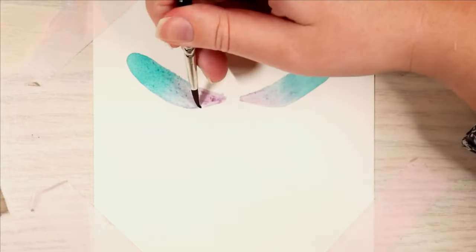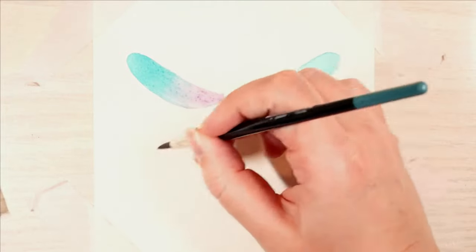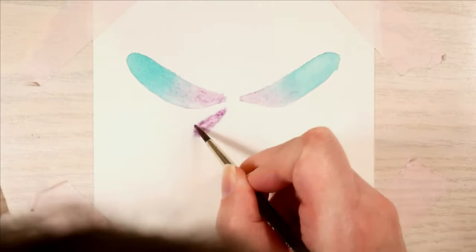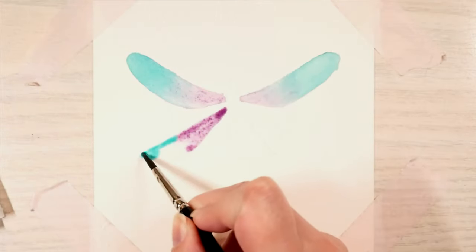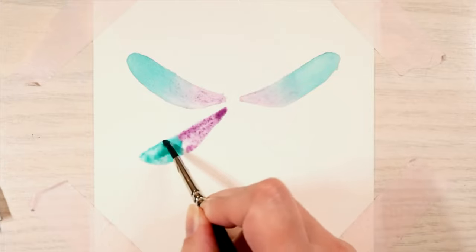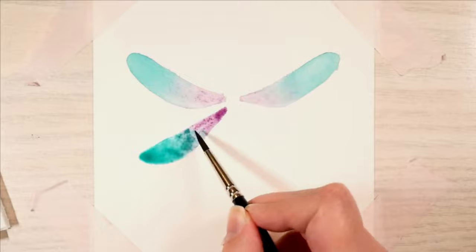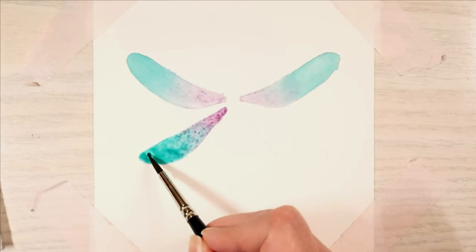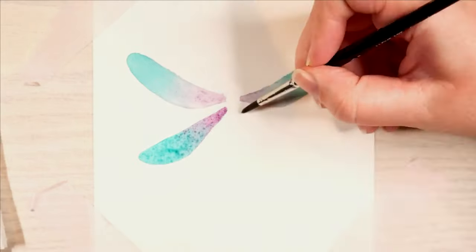I chose those two colors because I knew from the acrylics that they mix very well and make a beautiful blue. The materials I've used, as well as the paper, are all listed in the description box if you want to paint along. These are not the original colors from the tutorial — this is completely born from my own mind.